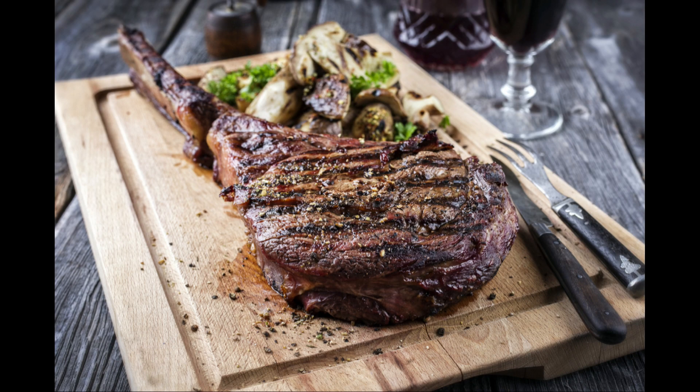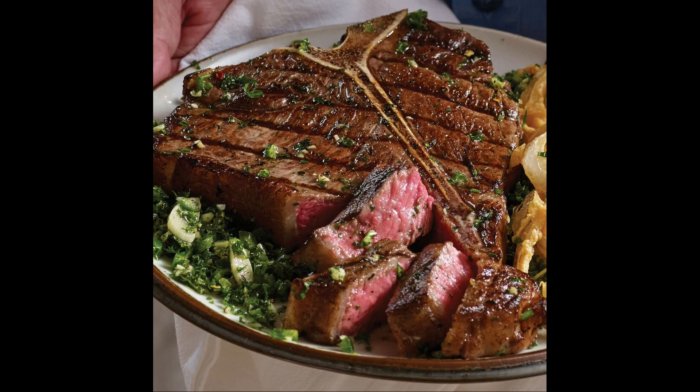Another benefit of castration is the flavor of the meat. Some countries, like Italy, prefer bull meat, but the vast majority of the world prefers steer meat.